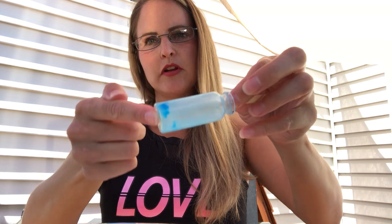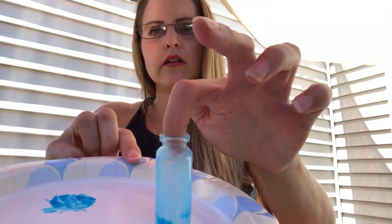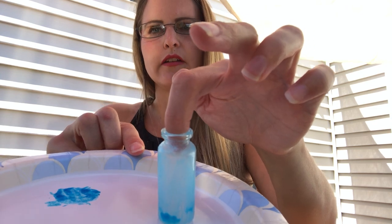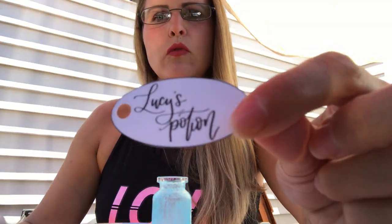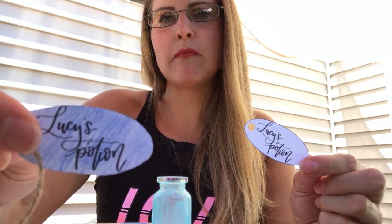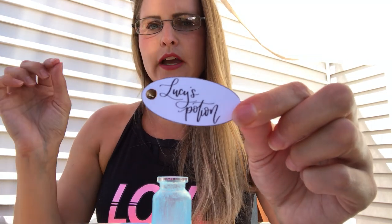Now I'm going to touch the bottom, flip it over onto my plate, and let it hang out there to dry for a little bit. The next thing you can do — if you want, you don't have to — your little tag that says Lucy's Potion will come white. I decided to color mine blue to match my bottle, so you can do that if you want while your bottle is drying.